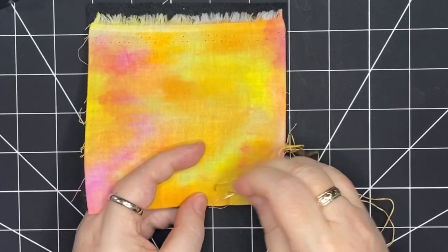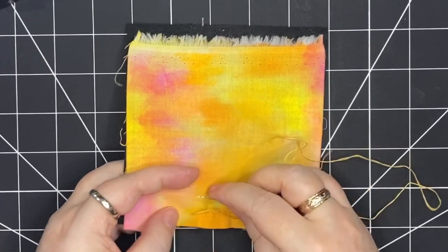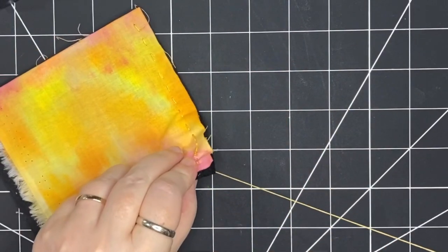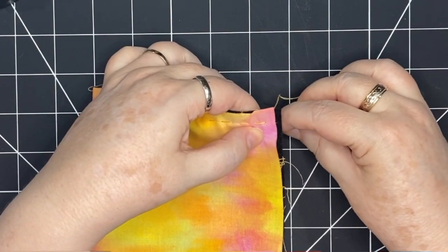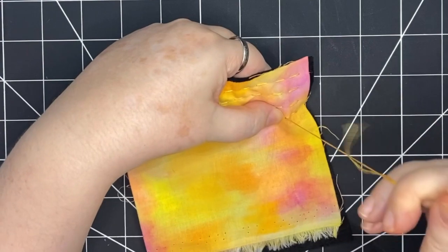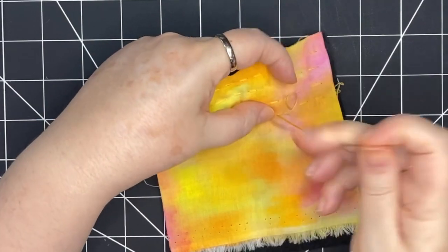I'm going to stack stitches onto my needle and move across the piece, then turn and work my way back. At the end of a row, I go under, pull the needle through, making sure it's not too tight, then come back out and work my way back across. I'll keep moving all the way across this piece. When this thread runs out, I'll re-thread and continue until the entire piece is covered.